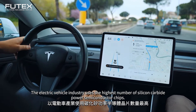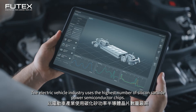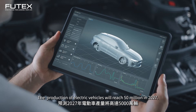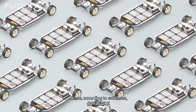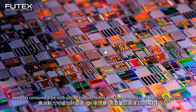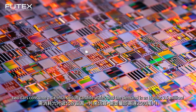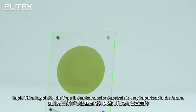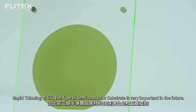The electric vehicle industry uses the highest number of silicon carbide power semiconductor chips. The production of electric vehicles will reach 50 million in 2027. Hence, according to estimates, two cars consume a 6-inch silicon carbide wafer, and the demand is as high as 2.5 million. Rapid thinning of SiC, the third-type semiconductor substrate, is very important in the future.